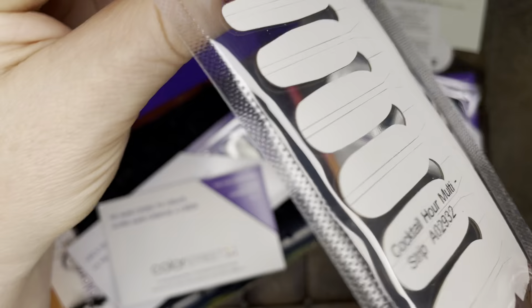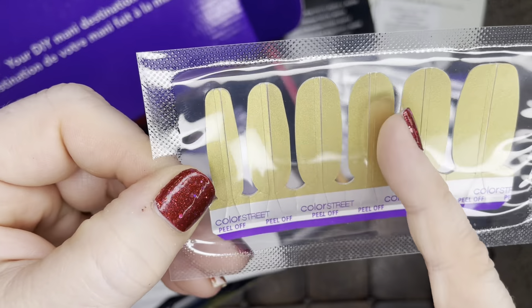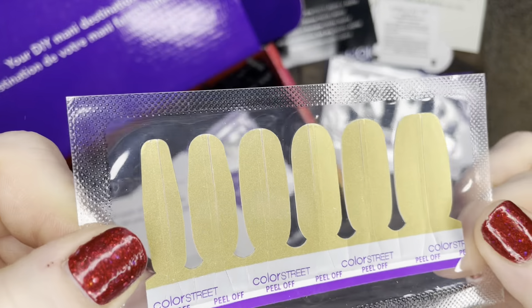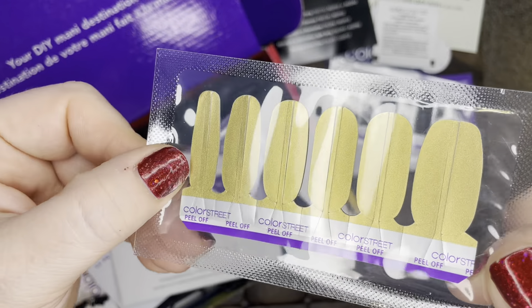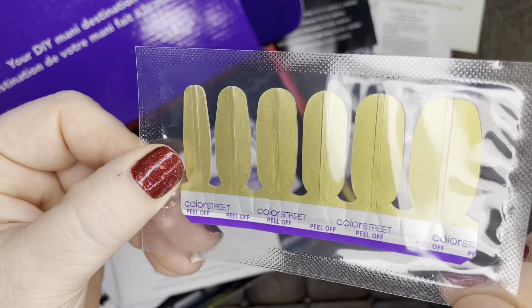Check this out. This is called Cocktail Hour. It's a multi — so you get a strip down the middle and then two side strips here to do some really fun designs with. I think that gold strip down the middle on black would be amazing.